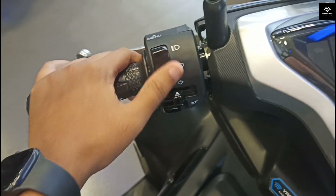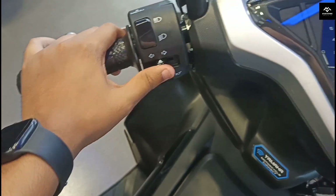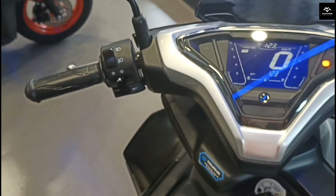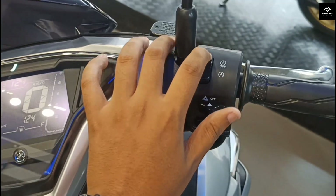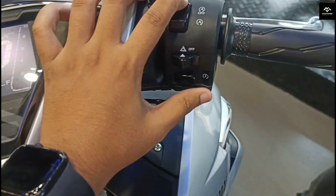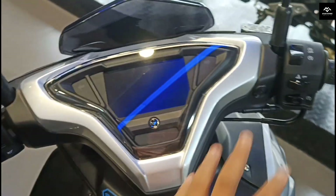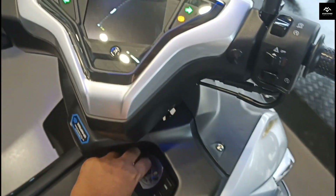First, let's see the high beam and low beam switch. High beam, low beam — indicator switch. Here is the horn. The horn is a single piece and it's loud. You can see the auto start. Here is the hazard switch and here is the cell button. Let's see the switch gear and go to the meter panel.